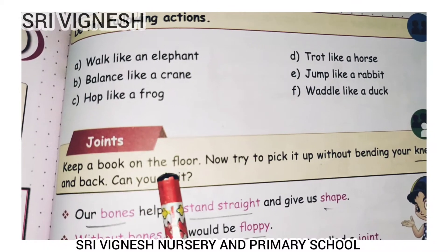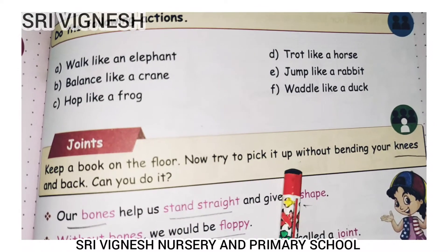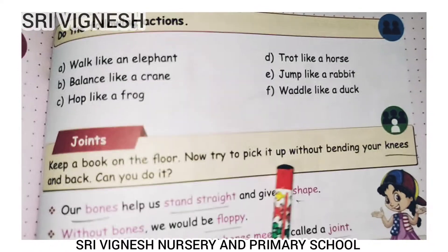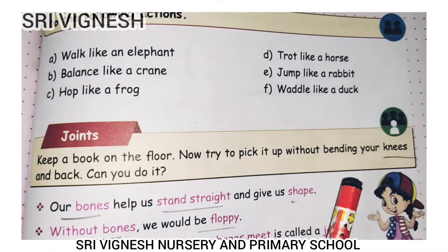Keep a book on the floor. Now try to pick it up without bending your knees and back. Can you do it?